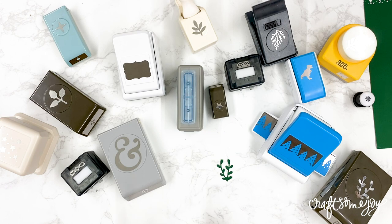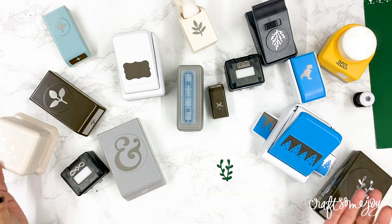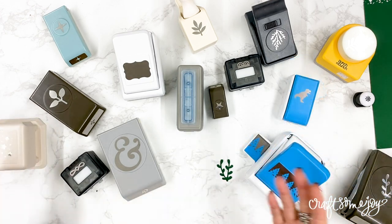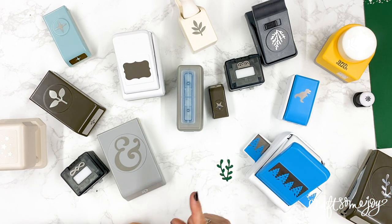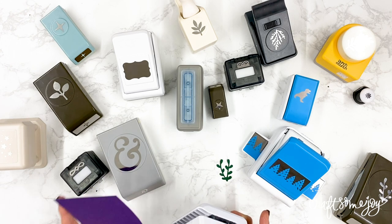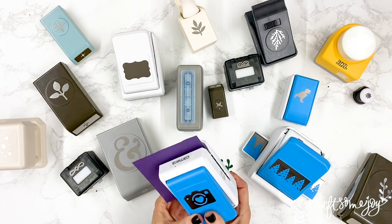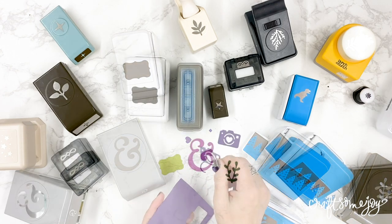It can be a little tricky to try to find a way to store and organize all these punches in your craft room. So how do we get a handle on punch organization? Stay tuned and I will show you three ideas for quick and easy organization so you can have your favorite punches right at your fingertips.